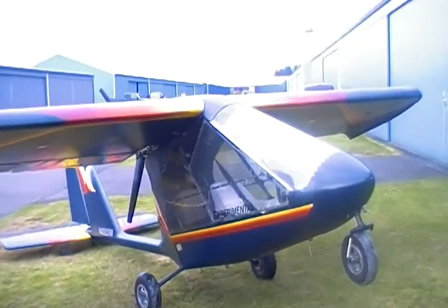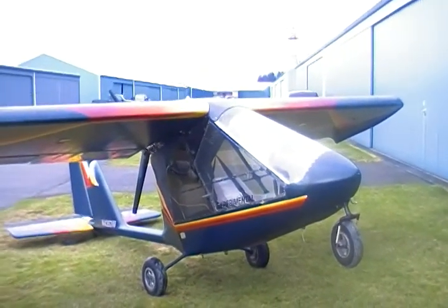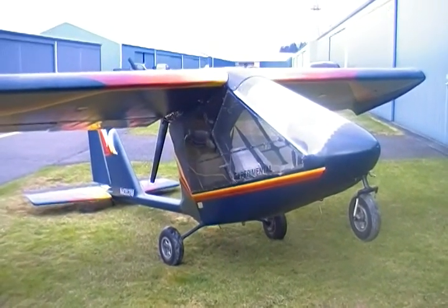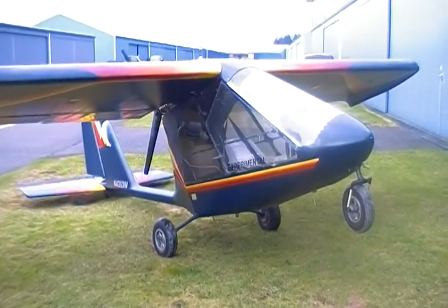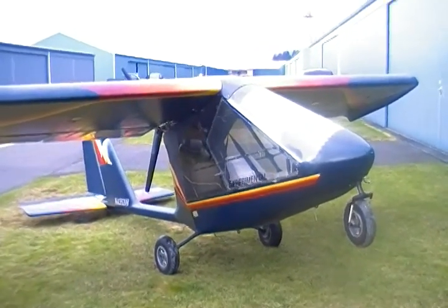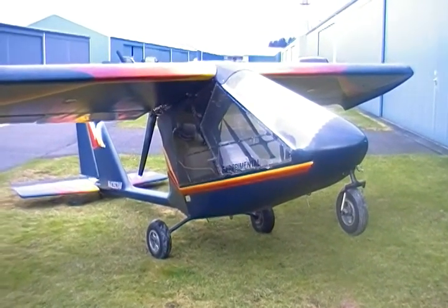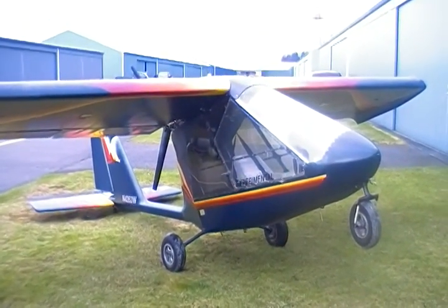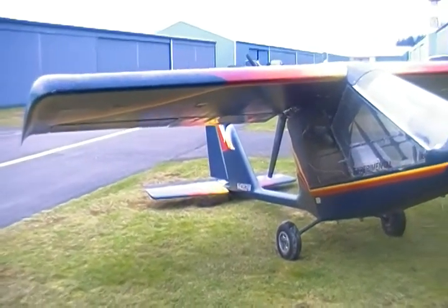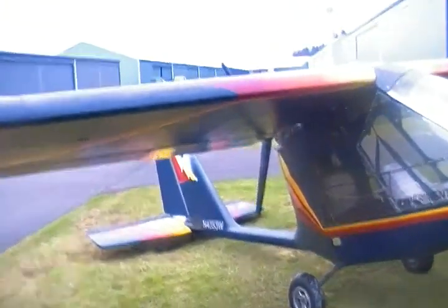This is a video walk-around of a 1993 Thunder Gull J2 model. It's not the JT2 — the T2 is a trainer with controls in the back seat, but this one doesn't have controls in the back seat. As you can see, it's got the factory paint job; it looks really cool.